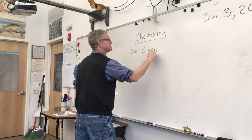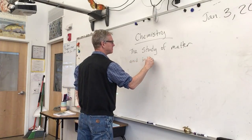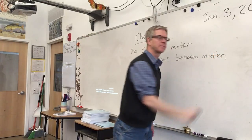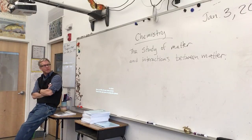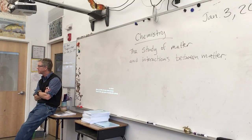The study of matter and interactions between matter. Write this down and then we're going to break it down. So when y'all were saying 'study of chemicals,' chemicals would be like a classification of matter.